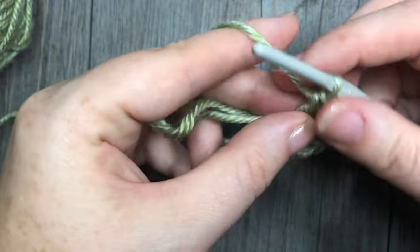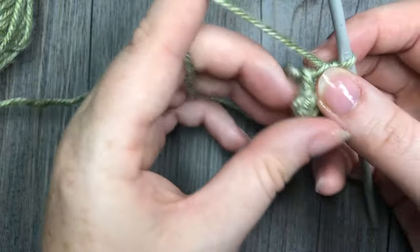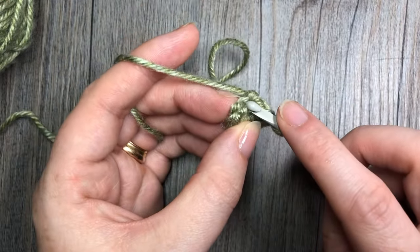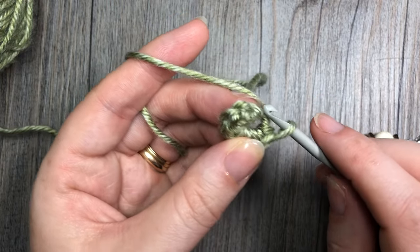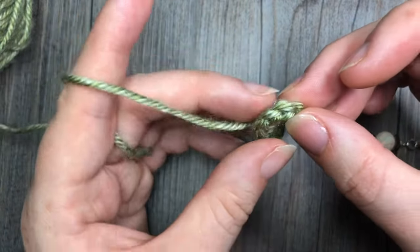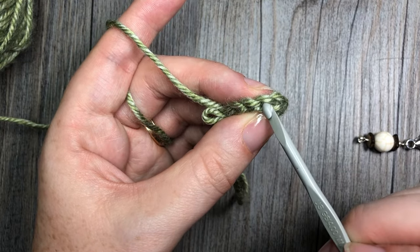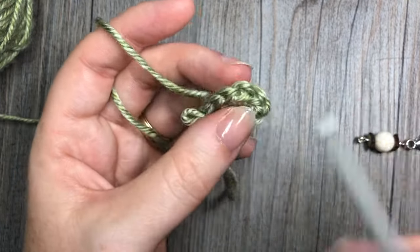This pattern is worked in continuous rounds, which means you will not be joining or turning at the end of each round. Instead, you're going to use a stitch marker to mark the first stitch of each round. One more note: for this pattern you will always be working in the back loop. To find your back loop, take a look at the top of your stitch and you will see a V shape. Your back loop is that horizontal bar that is furthest away from you. Insert your hook under that horizontal bar only for the entire pattern.